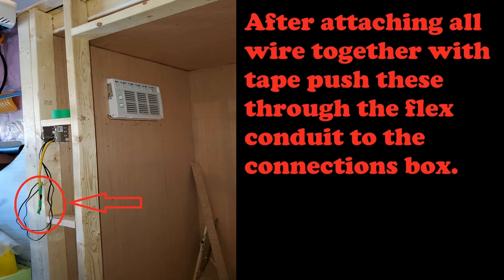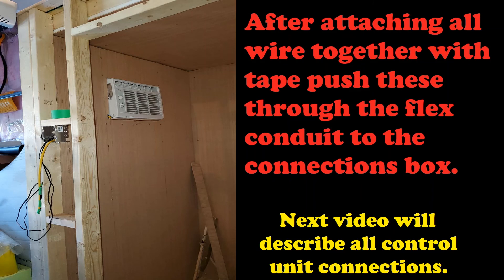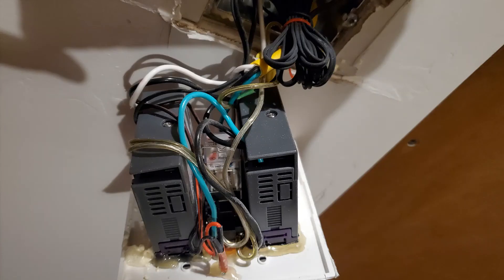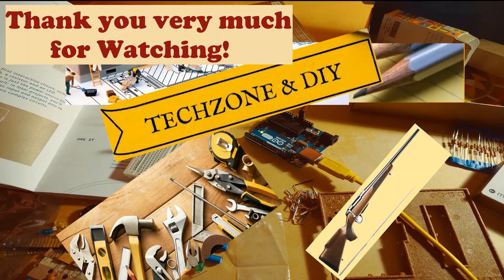Once all connections are made, the last step is to tape together all the wires at the other ends, then push them through the conduit and bring them out to the connection box — that completes the wiring of the AC unit. In my next video I'll talk about how to make all the connections to the Inkbird temperature control units, putting it all together so you can seamlessly control all the settings as you like. Thank you very much for watching and have a great day.